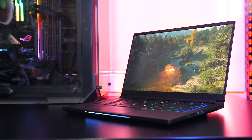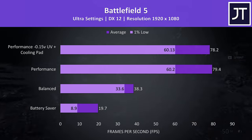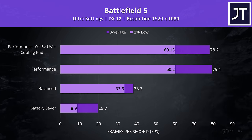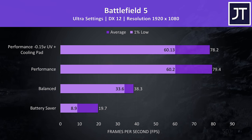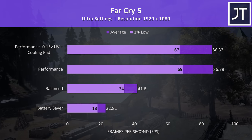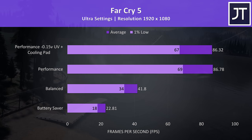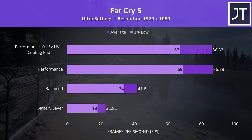So how do these different changes actually affect game performance? I've tested a couple of games to find out. Battlefield 5 was tested in campaign mode at ultra settings — the battery saver mode was unplayable, balanced was somewhat more usable but still about half the frame rate of performance mode, and extra undervolting and using a cooling pad didn't seem to change anything. Far Cry 5 was tested with the built-in benchmark at ultra settings and the results closely matched the ratios we just saw. I wouldn't want to use the lowest mode for gaming, but balanced wasn't too terrible while being a fair bit quieter. It does seem like it's already tuned pretty well out of the box given my tweaks hardly did anything.